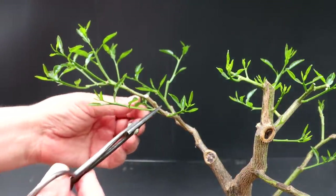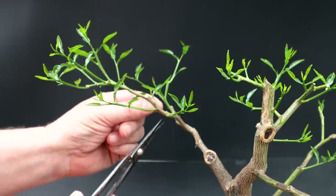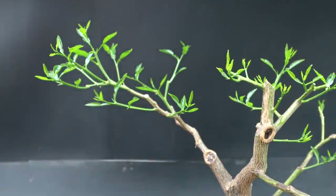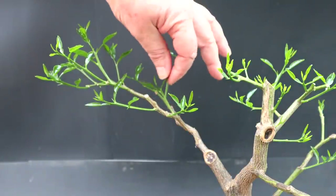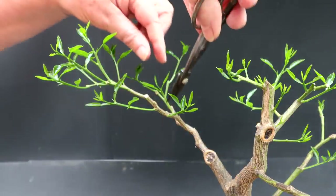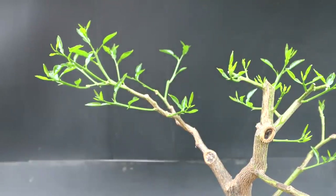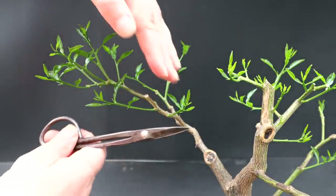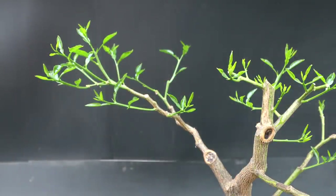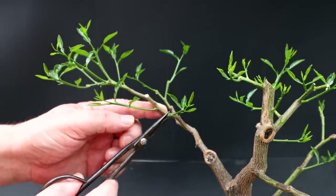Now I have to deal with this front branch here. There's a shoot growing back in towards the other branch — I'm going to take that out; it's on the inside of a curve too, so that's not a possibility. This one is growing parallel to the branch behind it and is too vertical, so I'm going to take that one off also. Here's a stub I can prune off. This one is growing straight towards the viewer and back in towards the center of the tree — it doesn't flow outwards. It's a 90-degree branch, so I'm going to remove that one.